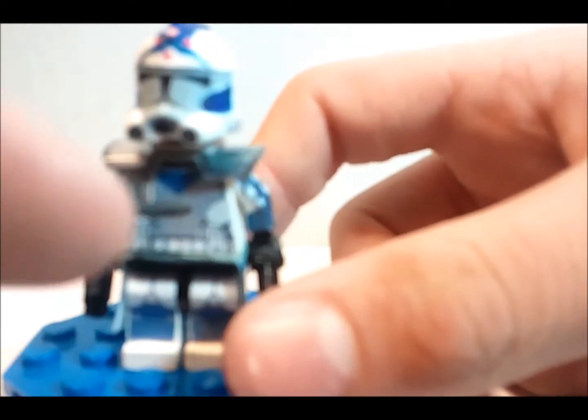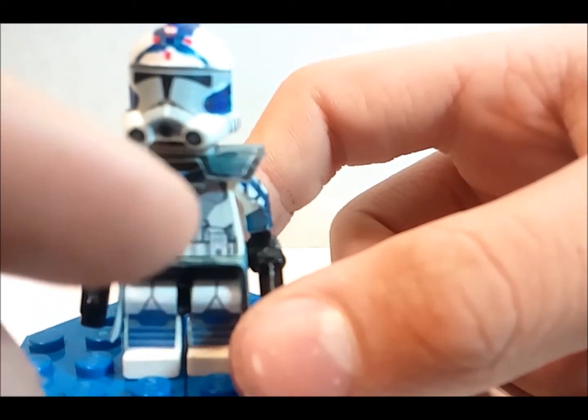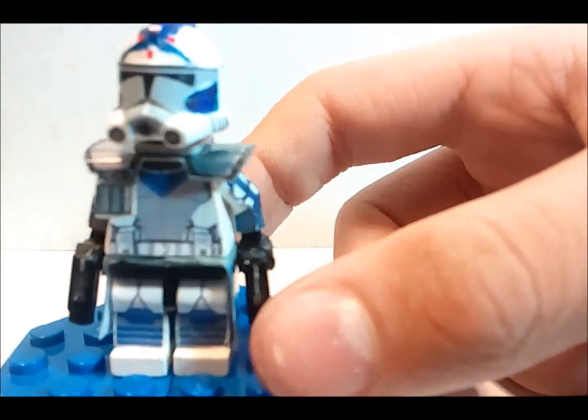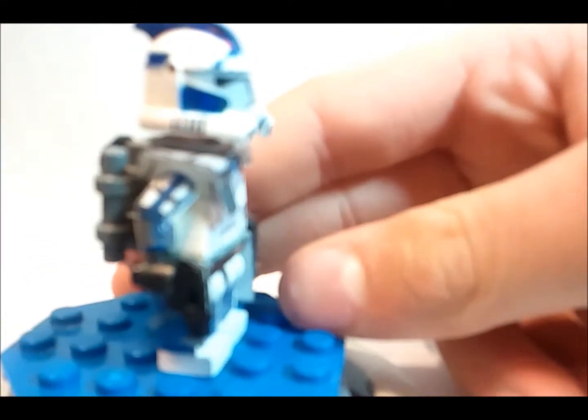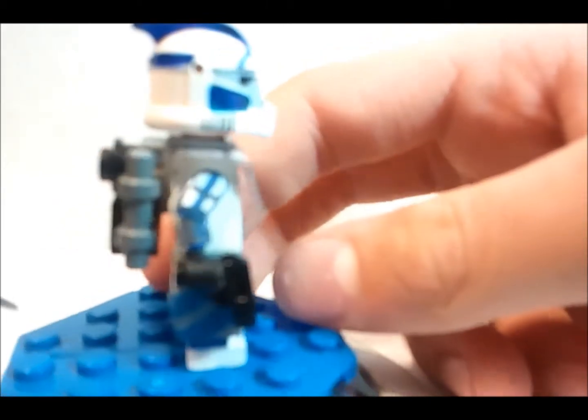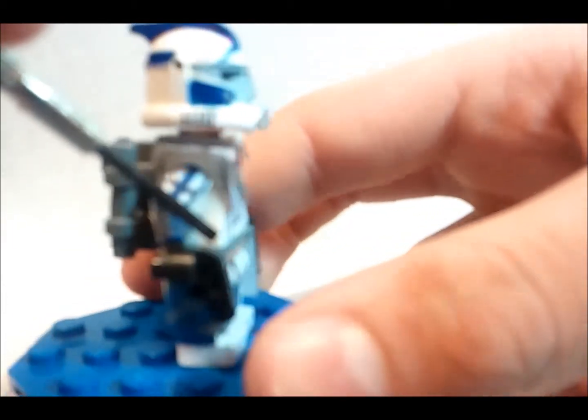He has the standard ARC Trooper template of mine, but this time he has the blue triangle and he actually has the two lines right there — two triangles, that one and that one. He has the same pistols as Echo. He has the same backpack and same back, nothing really to show. On the arms he has the blue stripe — the gray there, the gray there — and the detail wraps around from here all the way down to there.